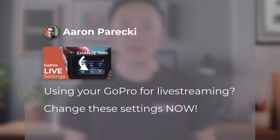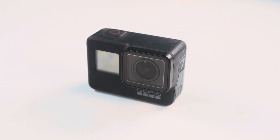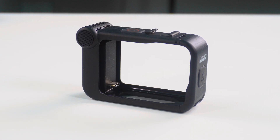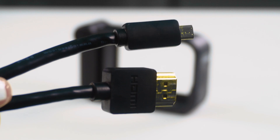By the way, if you want to dive deeper into the ideal GoPro settings for live streaming, I recommend checking out Aaron Parecki's video, which you can find linked in the upper left corner. Right now, I have a GoPro Hero 7, a GoPro Hero 11, a YOLO box Ultra, and a YOLO box Pro on hand. Additionally, I'll be using a Media Mod and a Micro HDMI to HDMI cable for this setup.